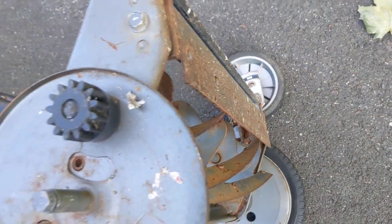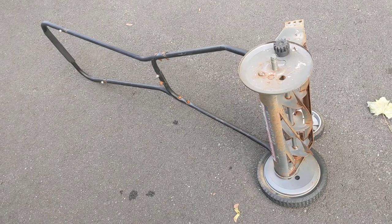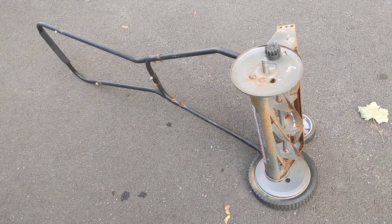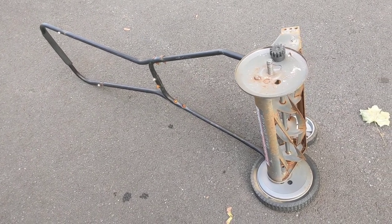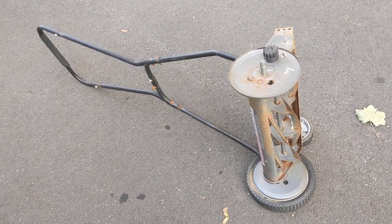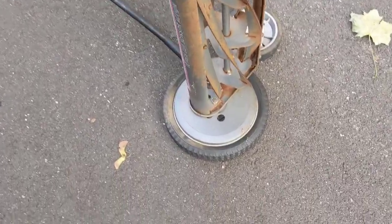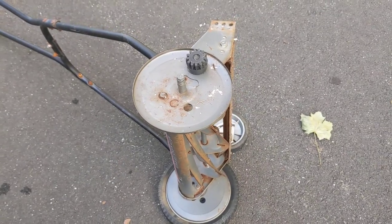This had a problem where one of the wheels was binding up. Basically, you would push the mower and the one wheel would turn almost one full revolution and then get stuck. You could back it up and go almost one full revolution in reverse, and then it would bind up again. I took that one wheel off first and couldn't find anything wrong with it.